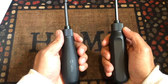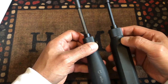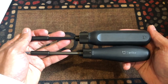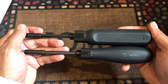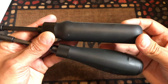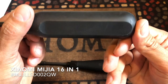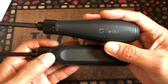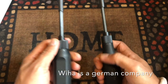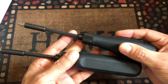Hello everyone, today we're going to do another review. This time we're going to review these two interesting screwdrivers. They are a connection between two brands: the Ouija and the Xiaomi Mijia brand. Xiaomi Mijia is a Chinese company that got together with Ouija to create these screwdrivers. They are both ratcheting screwdrivers and they are both completely black.